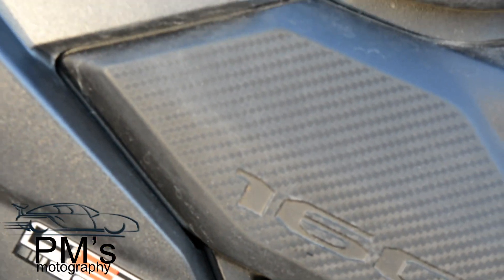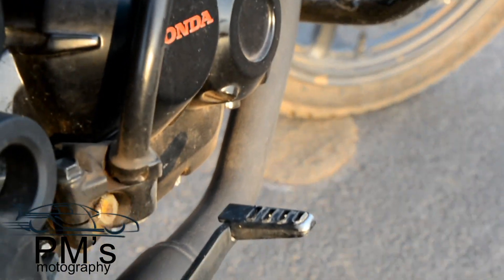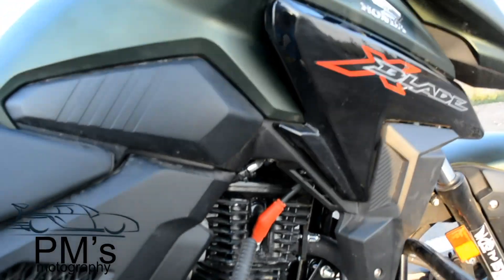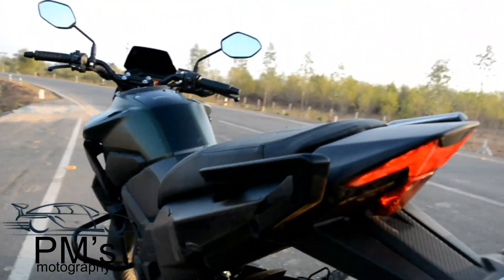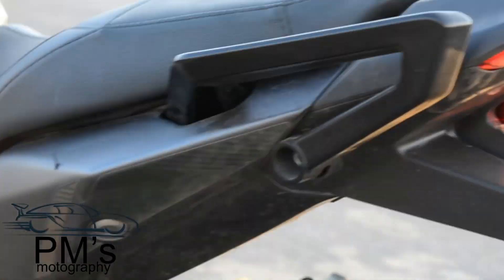This has a carbon fiber finish and you can see '160' is written on the bike. This is a BS4 compliant engine with Honda Eco Technology. There is chrome treatment on the exhaust and brake pedal, and this is the rear chunky design grab handle — the designs are very aggressive.